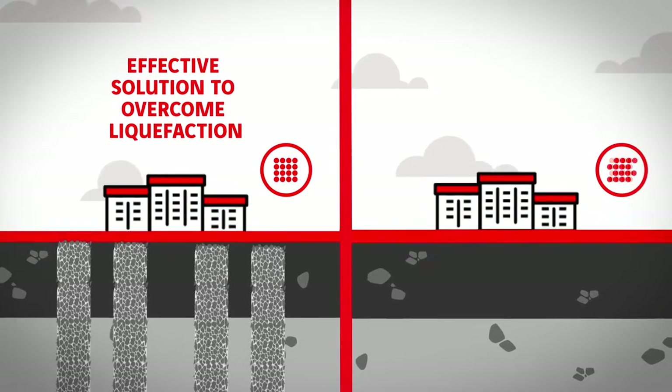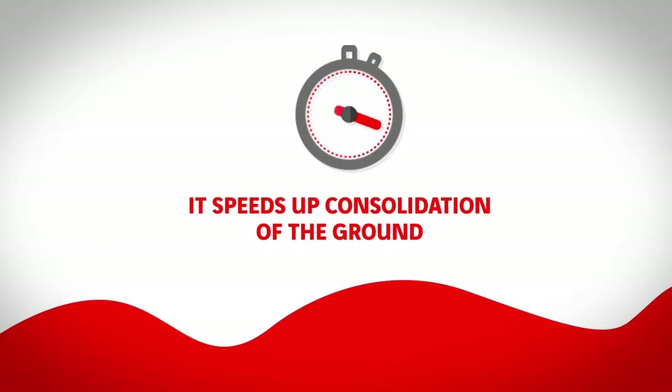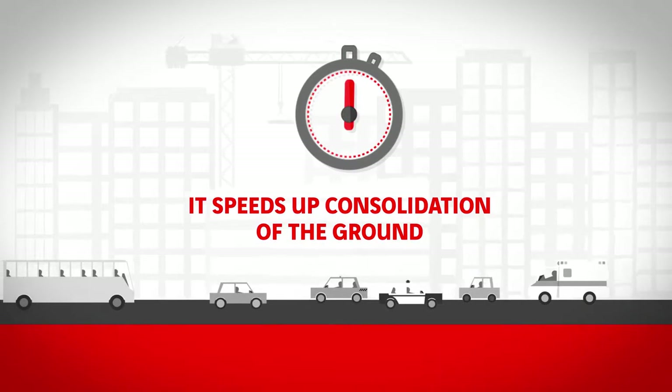It is an effective solution to overcome liquefaction in earthquake zones. It speeds up consolidation of the ground thanks to the drainage qualities of the materials used.